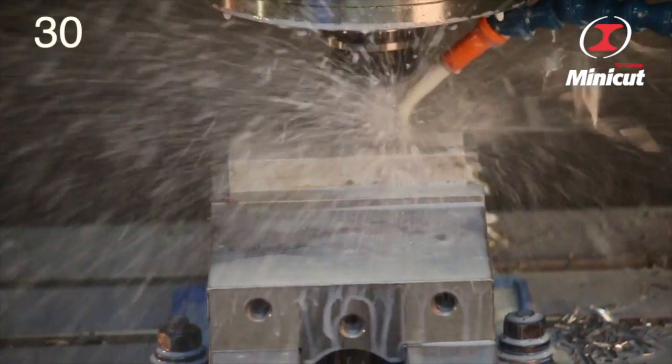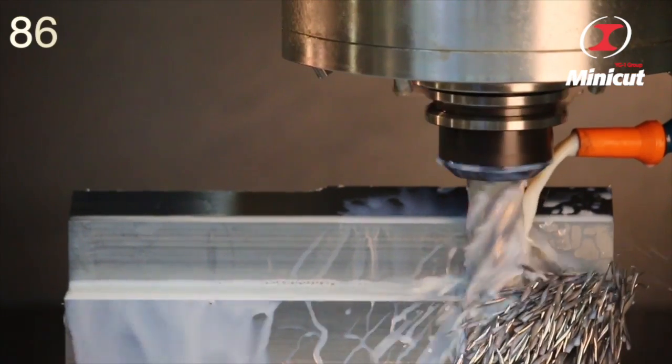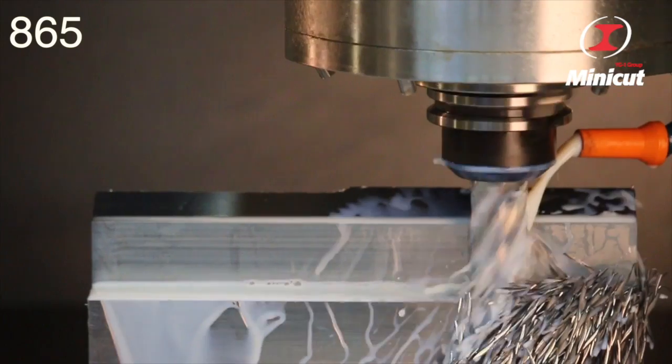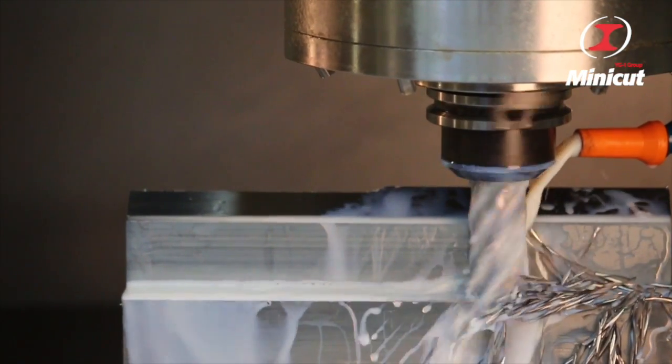Looking for aggressive action in aluminum? Look no further than the 3-flute Minicut Wave Cut and watch the chips fly. And for a fine finish, the 6-flute 865 provides high performance finishing in titanium and other high tensile alloys.